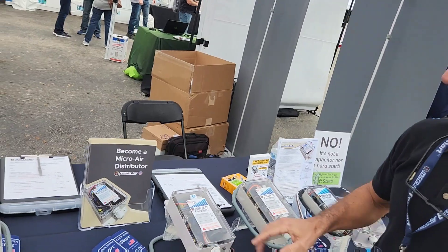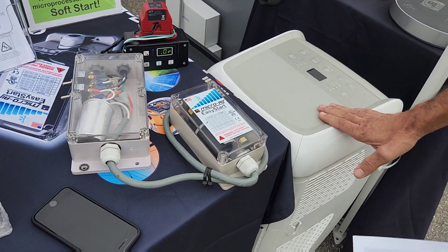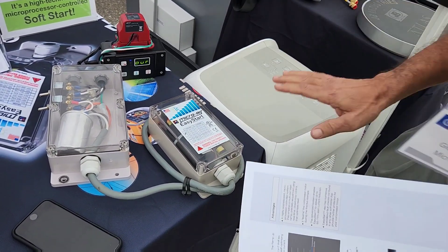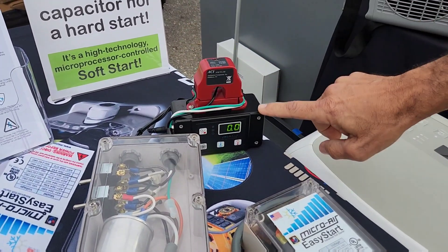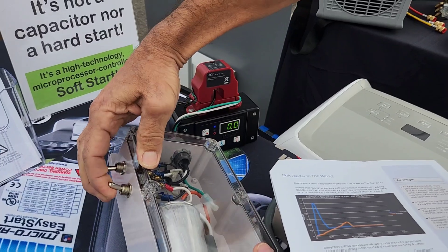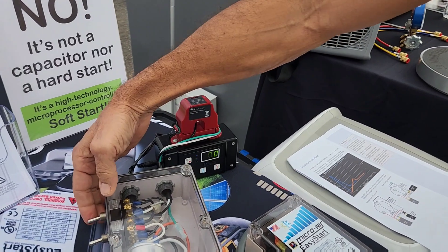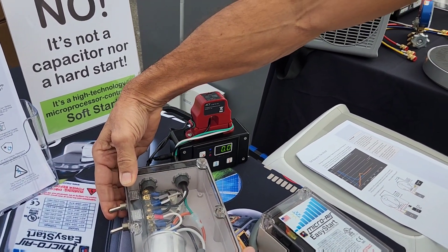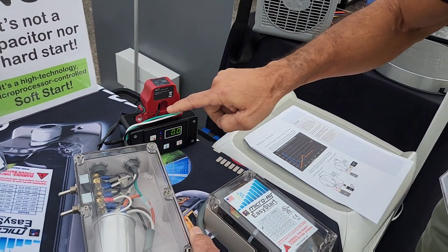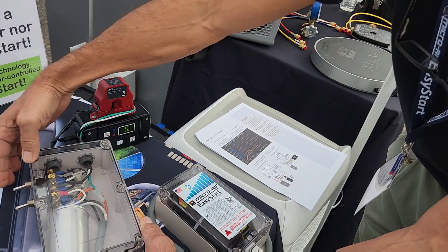So this is the super heavy duty unit. Right here we have a demo where we actually have a small portable unit where we can start and run this without Easy Start and with Easy Start so you can see the difference. We have a little peak current amp meter and a box where I can either engage or disengage the Easy Start. We're measuring on the common, so we're actually getting the total current that the compressor is drawing when we start it.